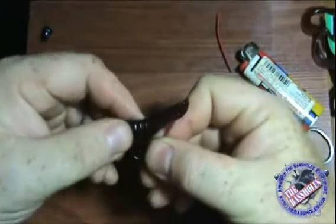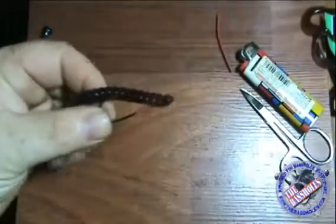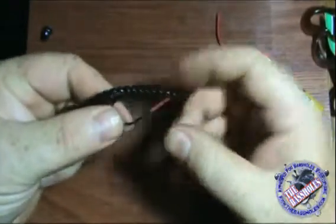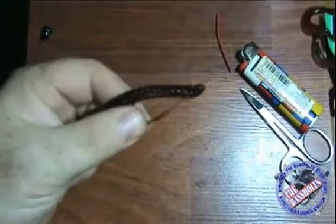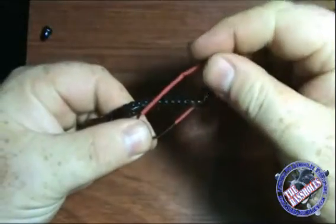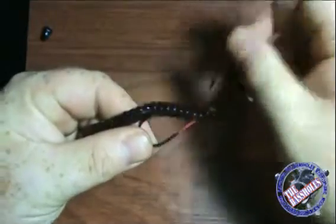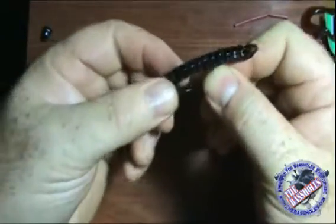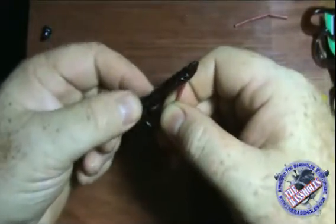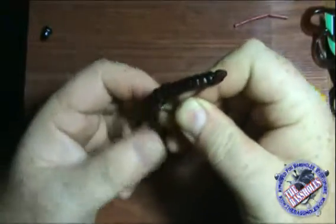So there you go — you've got yourself a deadly little hook that's going to keep your worm in place. And this is one of the benefits of having a straight shank hook: look at the angle that the worm comes through that bait — the point goes straight up. Whereas EWGs, they kind of lay flat on it. Don't give up on straight shank hooks; they're a very, very good tool.